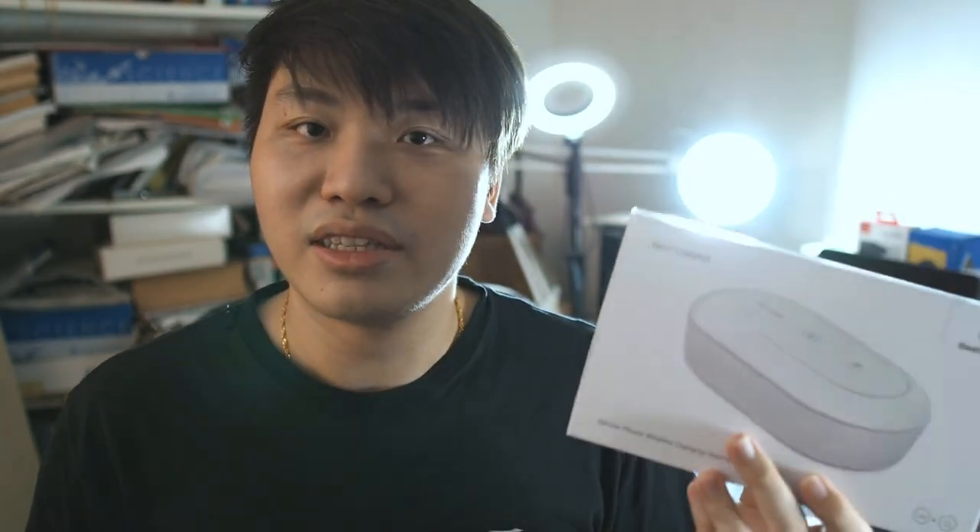So before I unbox and take a look at this brand new product by Betel Power, a sub to the channel would definitely be awesome. Do subscribe and ding that notification bell so you can get notified on the latest videos. Without further ado, let's get right into the unboxing and first look at the Betel Power Wireless Charger and UV Sterilizer.